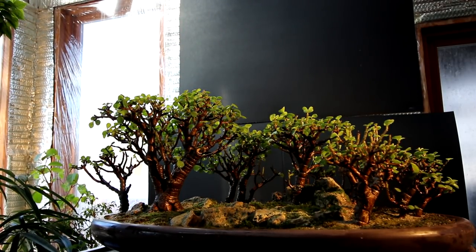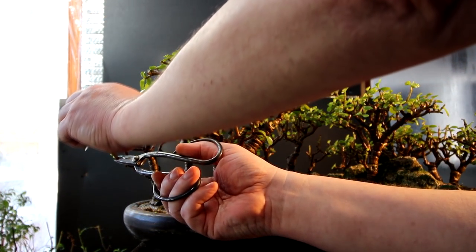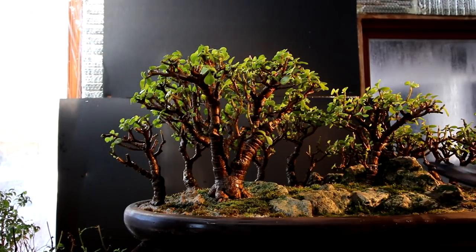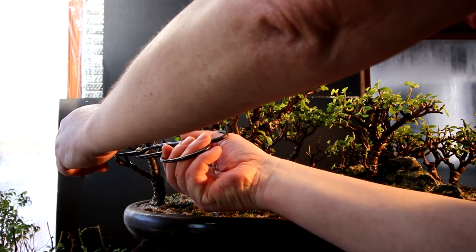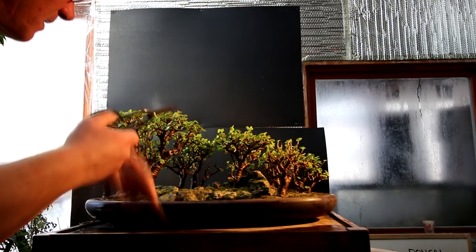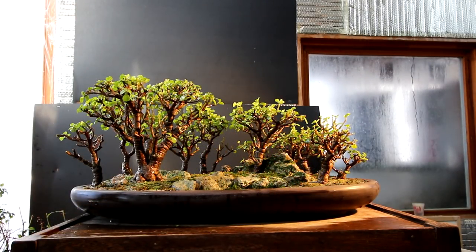Stepping back every now and then to have a look at it. I'm going to reduce this branch back quite a bit. That looks better. I'll reduce this one down in height — and this back one also. I'm still needing some more off this side of the tree. I'm out front now looking at the forest and it's looking much better, especially that main tree — it looks much more rounded on top. It could still use a little more growth in the very middle, but that'll come in summer for sure.